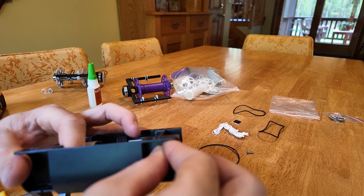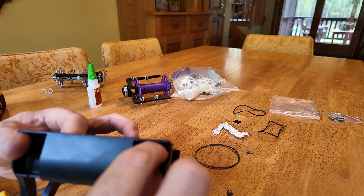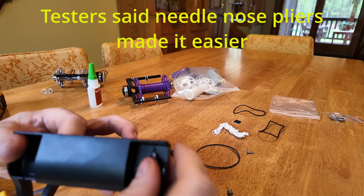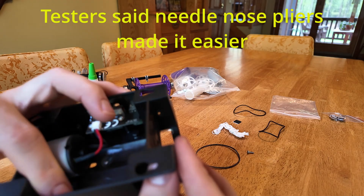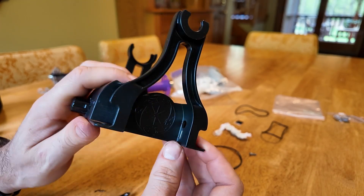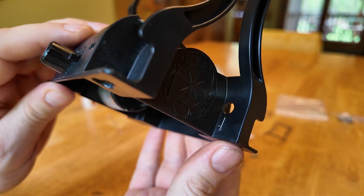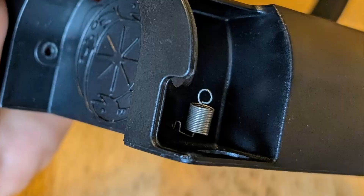You might find it a little easier if you have a pair of needle nose pliers to sort of help get the metal wire through that hole. Since the wire for the spring is pretty flexible and returns back to shape, you don't have to worry too much about bending it. You just want to get it so it looks like this, and I'll include a few closeup photos so you can better see how it looks from both sides.